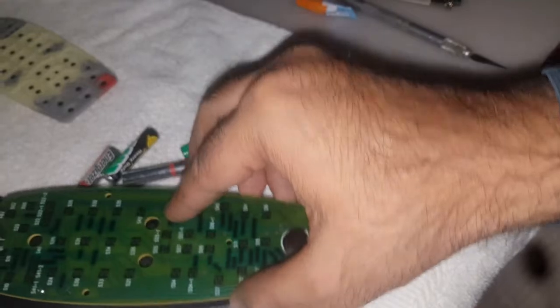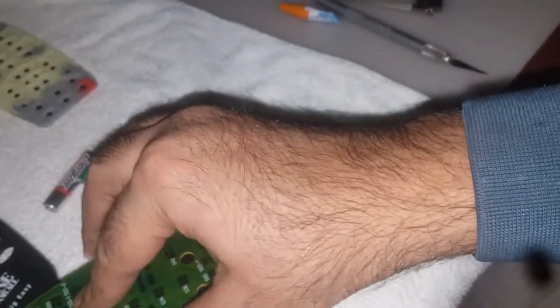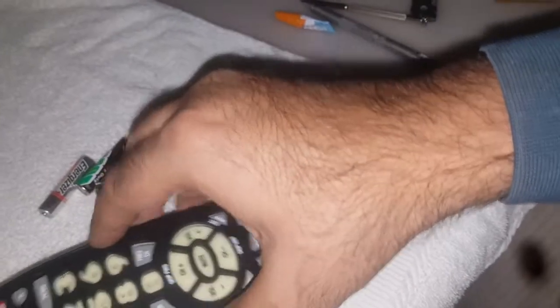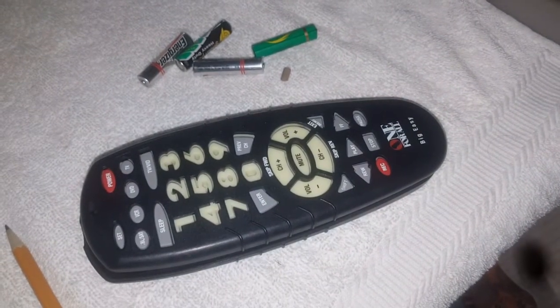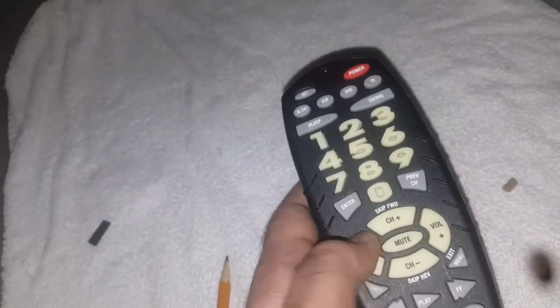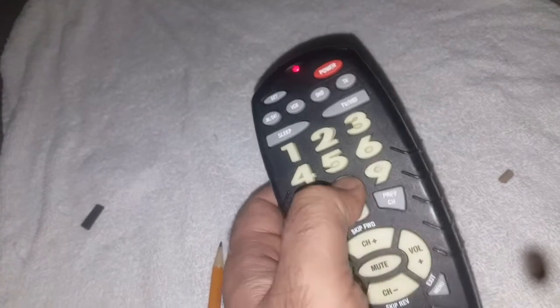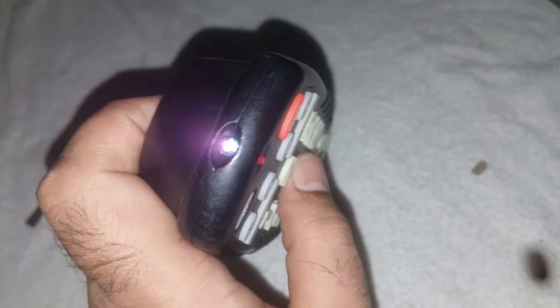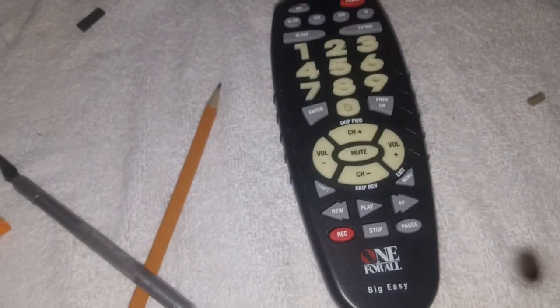Now it is the moment of truth — just to fix this one. Just put it over here — job is done and you can see it's functioning properly. Thank you very much for watching my videos and please don't forget to share and subscribe.